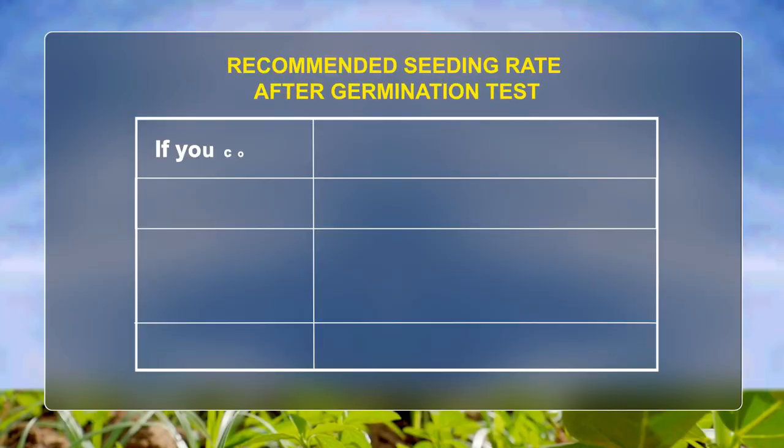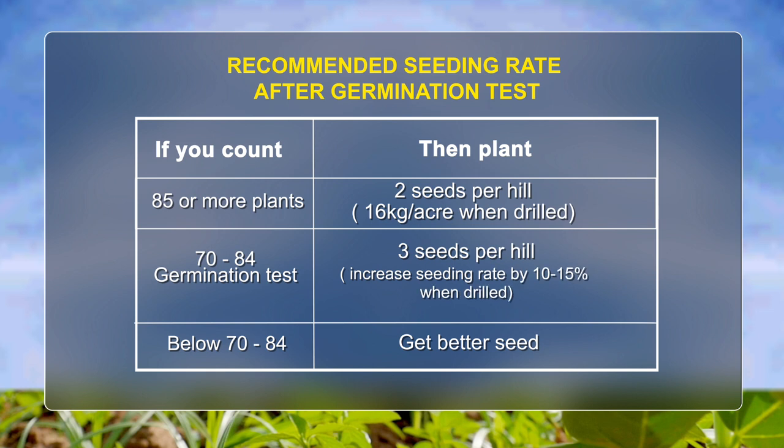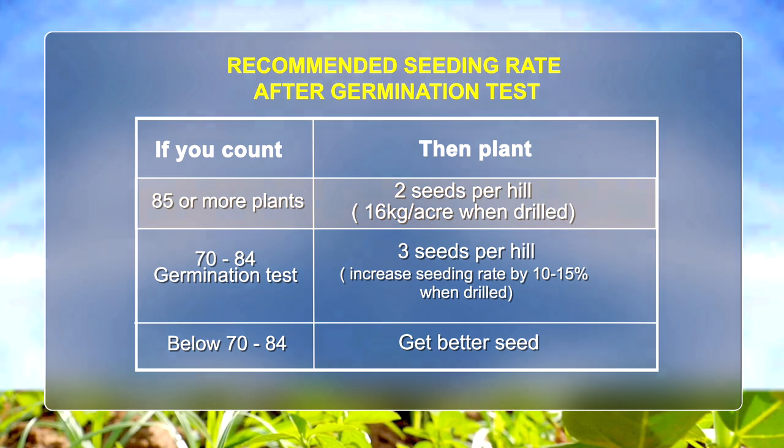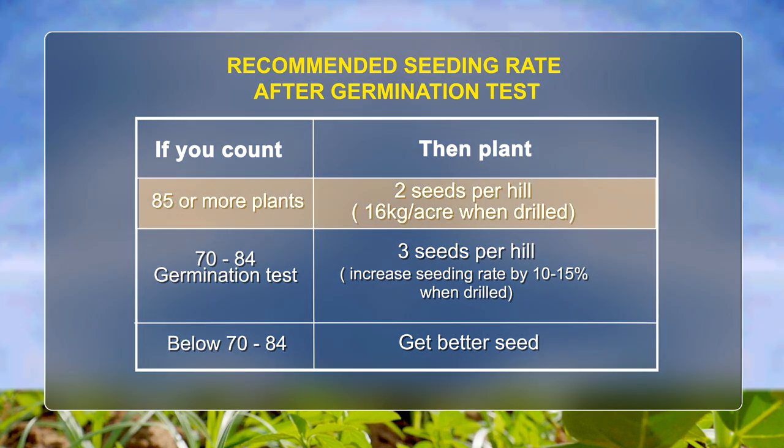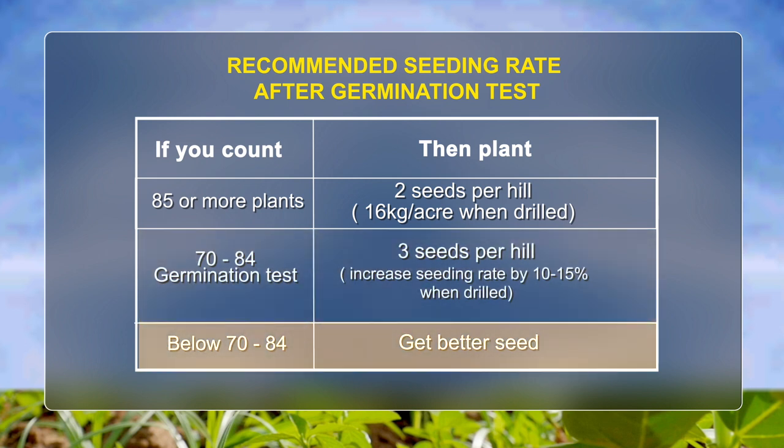Recommended seeding rate after germination test: If you count 85 or more plants, plant 2 seeds per hole, that is 16 kilograms per acre when drilled. If you count 70 to 84, plant 3 seeds per hole, increasing seeding rate by 10 to 15% when drilled. If you count below 70, get better seeds.